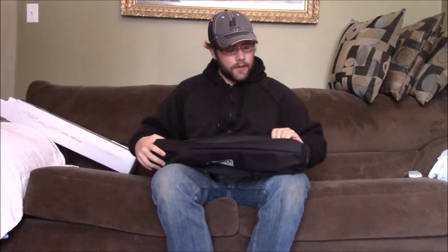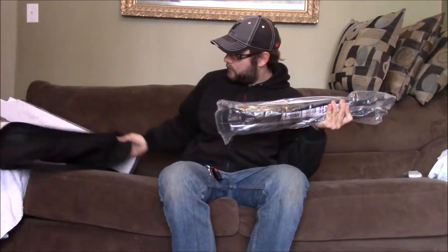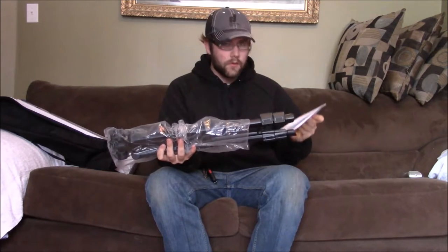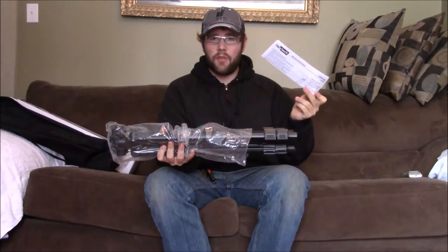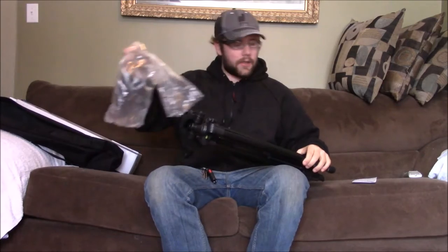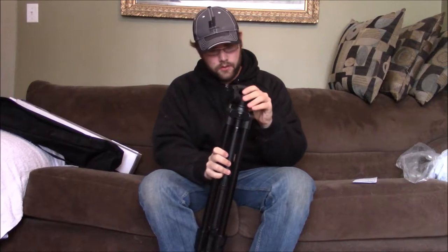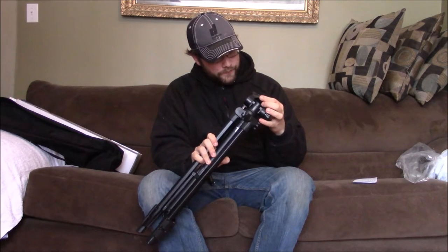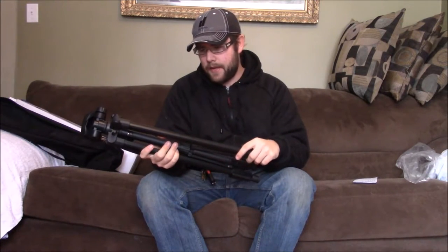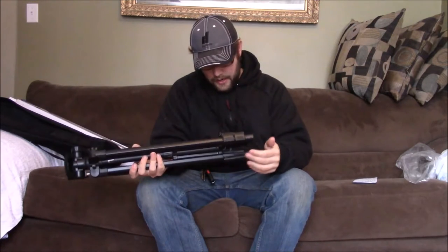I'll start by opening up this zipper here, we'll put that off to the side for now. Here's the tripod, and instructions — I don't think I need those. I can get rid of those also. So first impressions: it's pretty good quality. It wasn't an expensive one, so I'm not really expecting amazement.